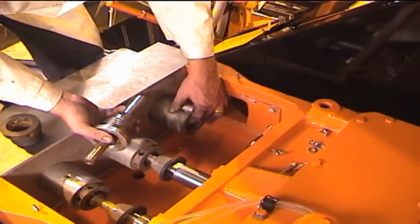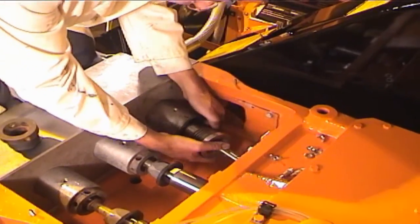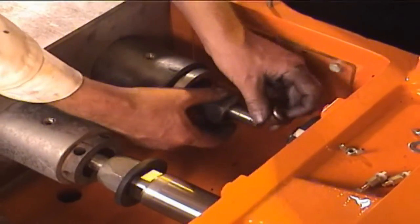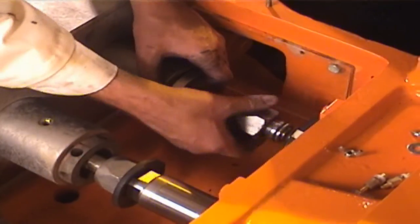Now, slide the packing spring into place, followed by the plunger packing assembly, and tighten the packing assembly tool by hand. Next, reinstall the plunger gland and plunger nut and reattach the plunger to the crosshead stub.